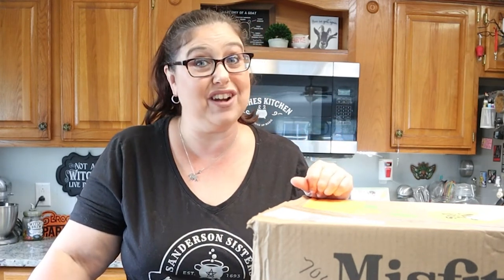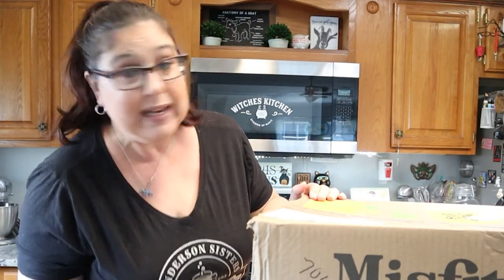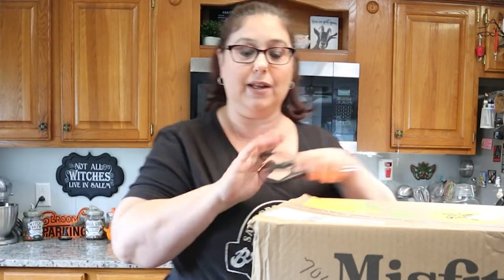I got my box in the mail. I was supposed to have it yesterday, so I'm kind of like, how's this box going to look this time because you never know. It is a little beat up, but we won't know until we get into it.